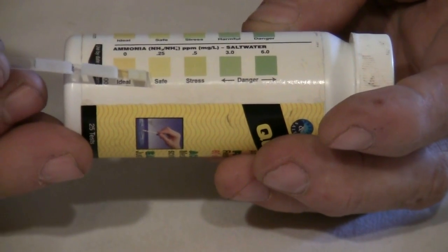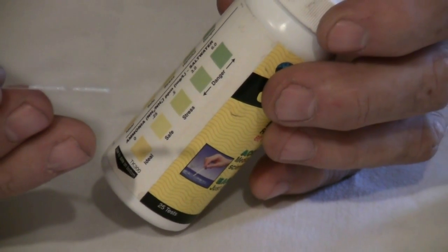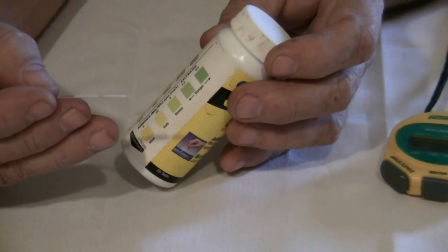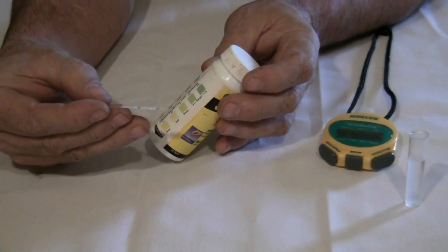If your ammonia levels are too high, do a water change and check your pH level and temperature, since both these factors affect ammonia buildup. Always follow the manufacturer's instructions on your test kit as times and color charts may vary.